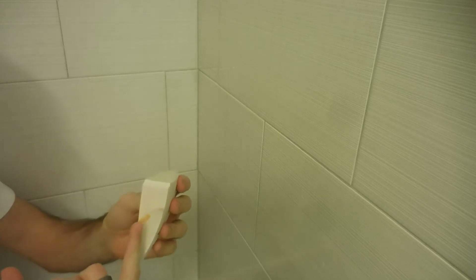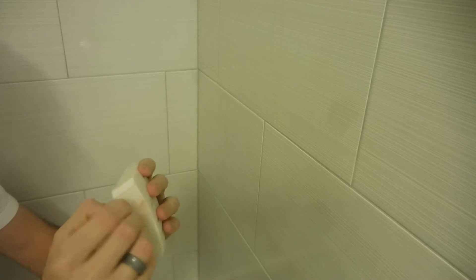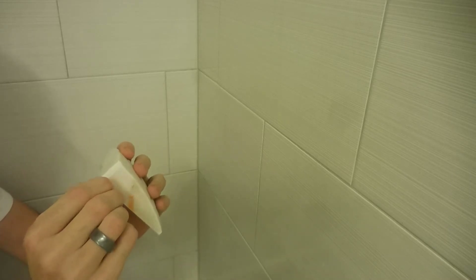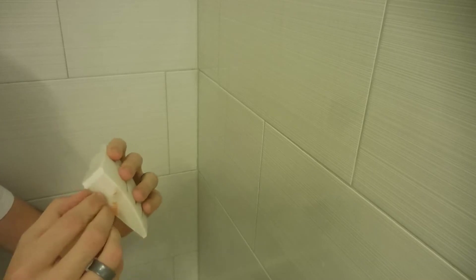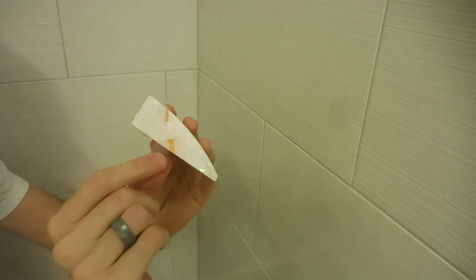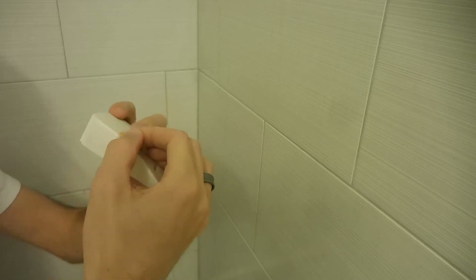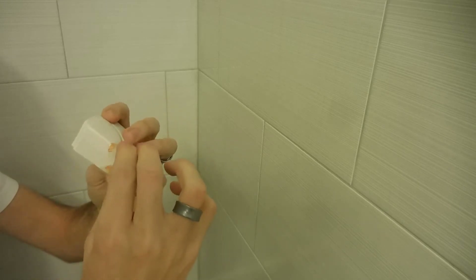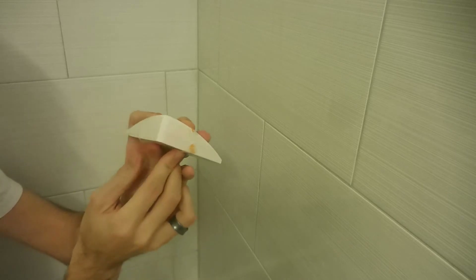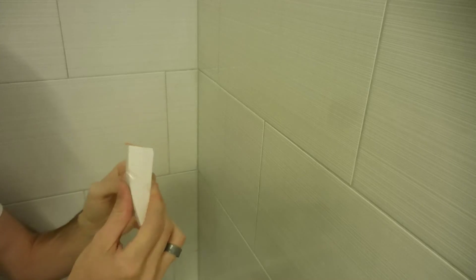If you watched my last video, you saw how I kind of split this tape while it was still on the roll, so the tape has been split a little bit and I've just got to peel back the covering to separate it. What I'm going to do is peel back a little bit in the corner and hold these down where I can still get to them after this is pushed into the corner. Then when I get it positioned, I'll stick it in place and peel these out of the way — that's the goal anyway.